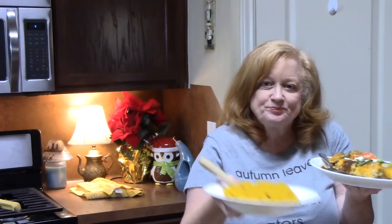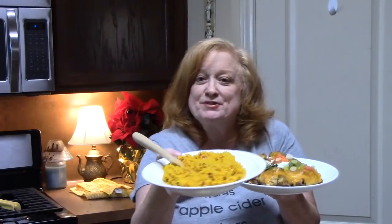Mmm, it's so good. I feel like I'm at a Mexican restaurant. It smells amazing in the house. And I made some delicious Mexican rice to go with it.